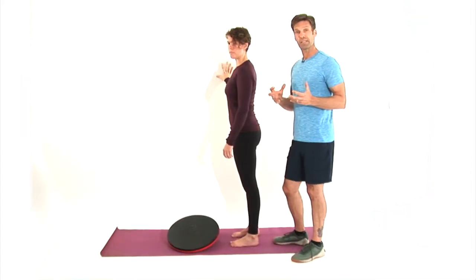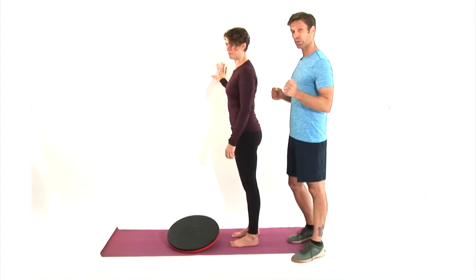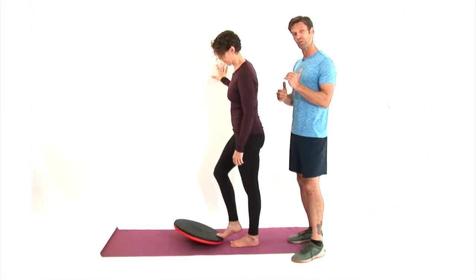One thing we promised with the Dolly Rocker is that we could customize it to you and it would grow with you. Ready for a little more growth? I'm ready. We're going to take her to the next level of balance — maybe beyond what she thought she could do.